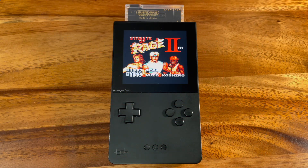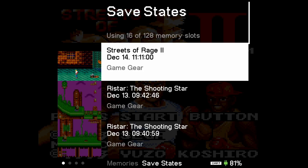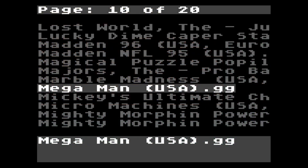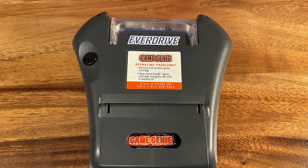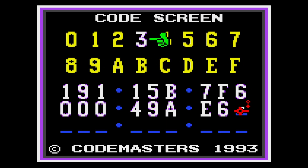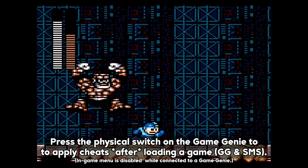If you're an owner of the Analog Pocket, you can make use of its Memories feature to get around this limitation. The GG X7 does not support in-game cheats. If you have a Game Genie, however, you can use it to apply cheats after loading your ROM file.